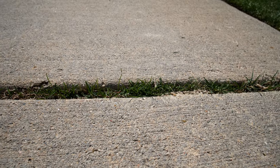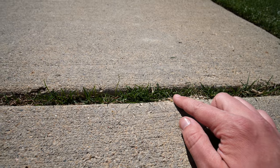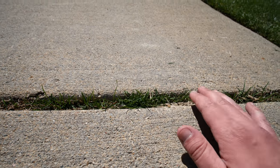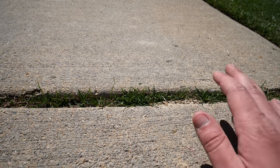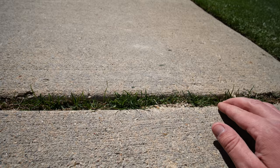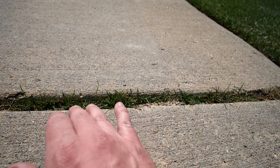Something interesting too here about this ryegrass — this is growing out of my cracks in my driveway. This winter it got hit by the snowblower, driven over, everything still comes back. So it's much more resilient, I think, these better cultivars that I put in than maybe some were in the past, so I'm really impressed with it.